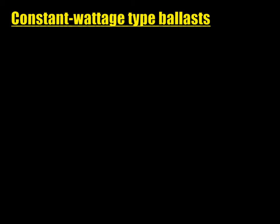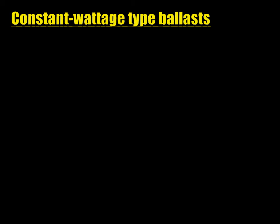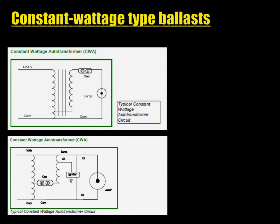Constant wattage ballasts were first created in the 1950s for mercury vapor lamps. The first type is the constant wattage isolated, or CWI — it's basically a regular transformer assembled with loose magnetic coupling of primary and secondary, with a capacitor to add some reactance to the circuit and correct the power factor. This ballast type is still required by the Canadian electrical code for face-to-face ballasts, since the lamp is completely isolated from the primary. The second and most common type is the CW-A, or constant wattage autotransformer. It shares characteristics with the HX, but adds a capacitor that contributes to lamp regulation and corrects the power factor. However, a CW-A simply won't run a rectifying lamp, because the capacitor naturally acts as a DC filter.